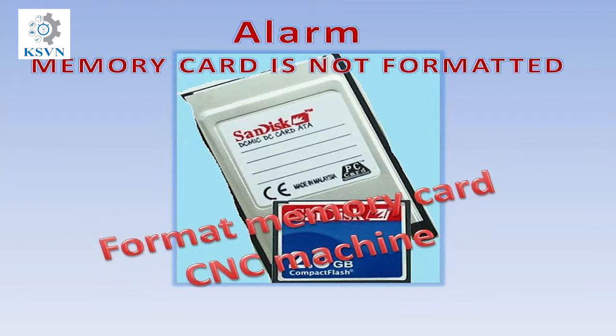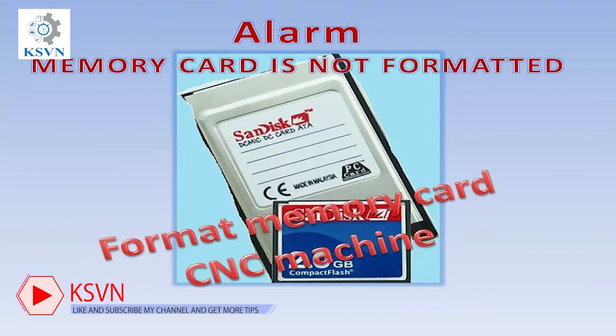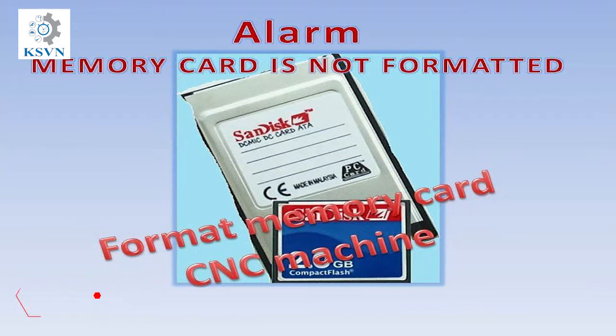If the 'memory card is not formatted' alarm is still displayed on the screen, you need to do further troubleshooting. You can try another CF card and test it again, or use this CF card to test with another CNC machine. If everything is fine with the other machine, the problem comes from the CNC machine itself — you need to change the CF card slot.